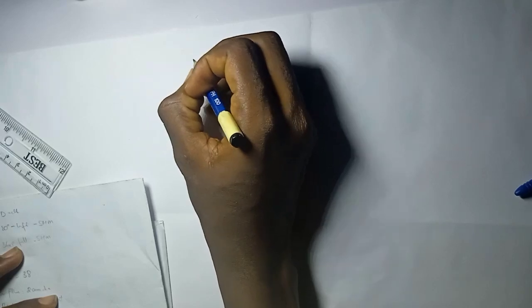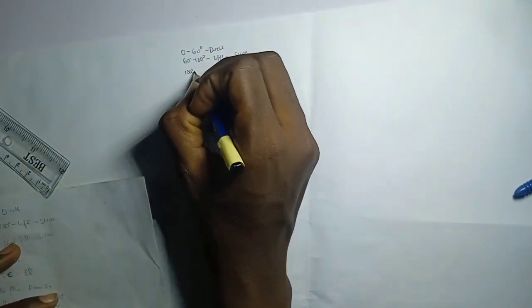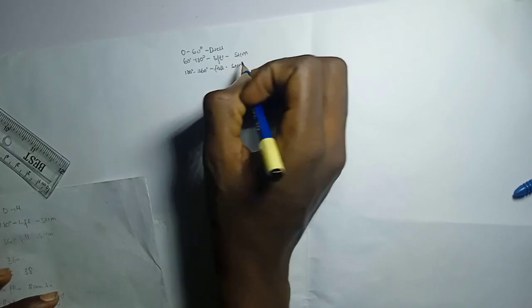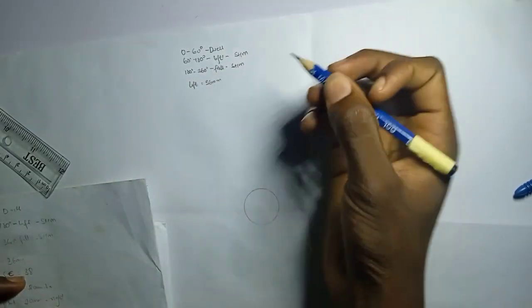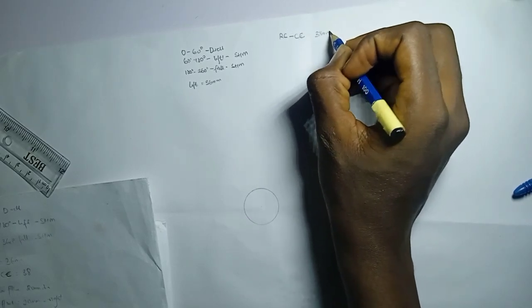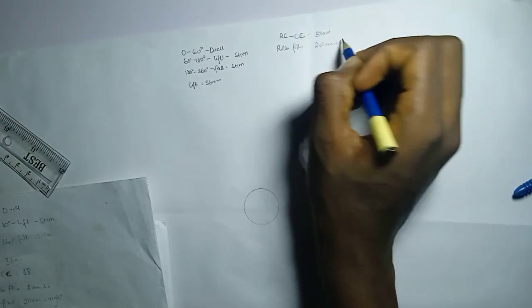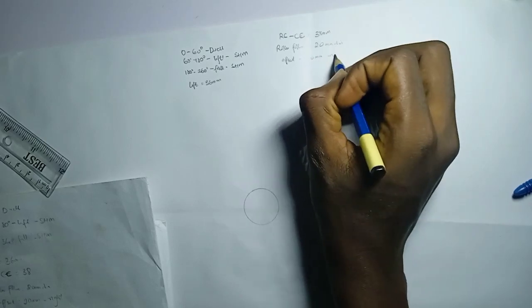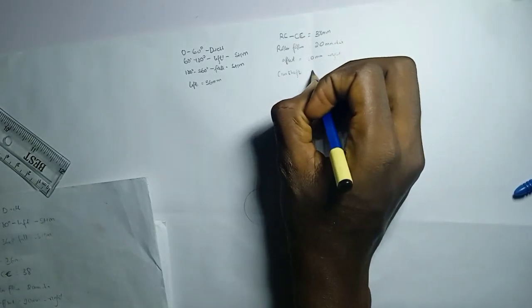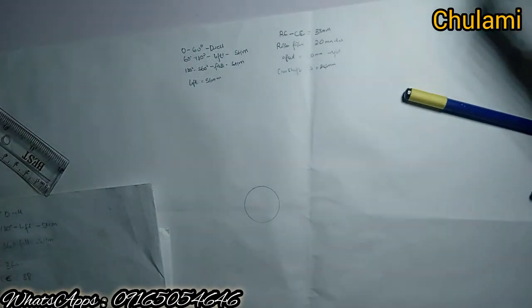Let's write out the parameters: 0 to 60 degrees is dwell, this motion starts with a dwell first, then 60 to 180 degrees is lift, and 180 to 360 degrees is fall. So it's dwell, lift, and fall. Both motions are in SHM. Lift is 36 millimeters. Roller center to cam center is 38 millimeters. Roller follower is 20 millimeters in diameter. Offset is 20 millimeters to the right. Camshaft diameter is 24 millimeters.